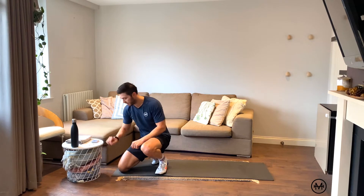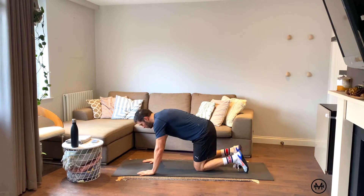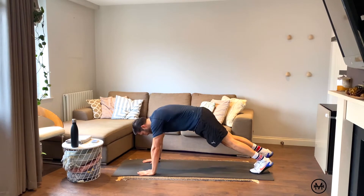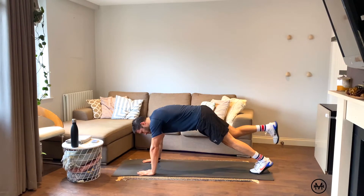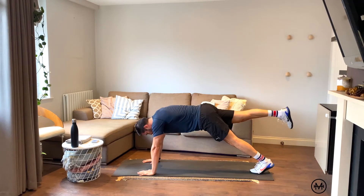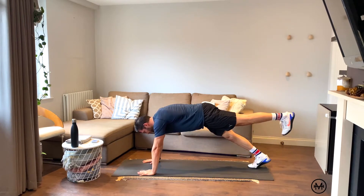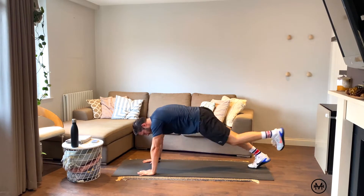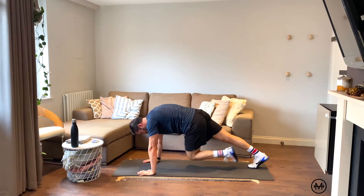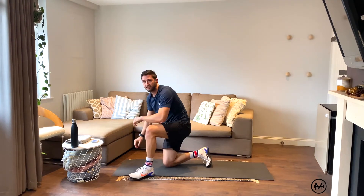2 black — get in the mountain climber position. Start with the right leg, two reps: opposite elbow, reach back out, opposite elbow, reach back out. That's two. Ready — other side, left foot. Two reps. Perfect. Nice and easy.